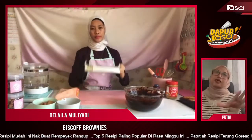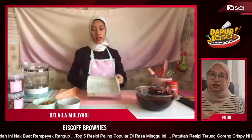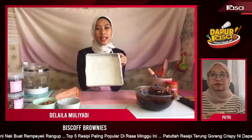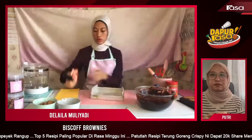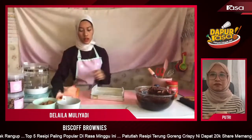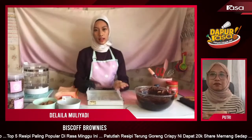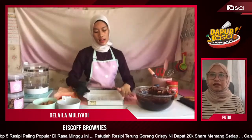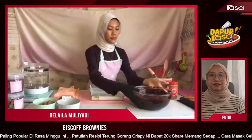Sebaiknya loyang yang sesuai untuk buat brownies ni berapa inci? Pasal ni lapan inci. Tapi tak kisah loyang mana-mana pun, make sure you guys punya loyang tu ada parchment paper. Nampak tak, ada lebih kat sini — senang nak angkat nanti.